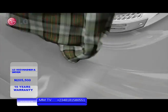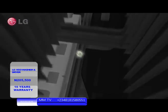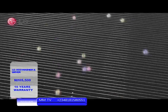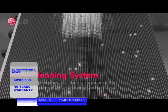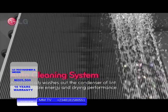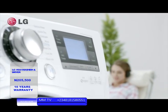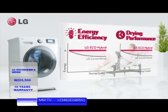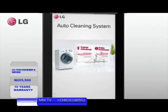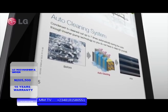When drying a large amount of clothes, lint is bound to form and begins to pile up in the condenser. The eco-hybrid dryer self-cleans the condenser up to seven times per cycle. As a result, the lint washes away cleanly and high performance is maintained even after long periods of use without the need for cleaning.